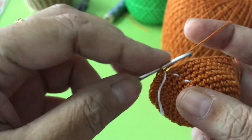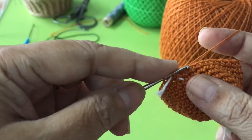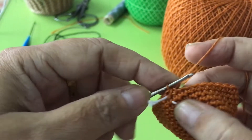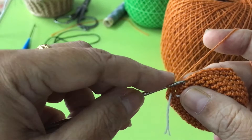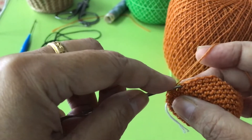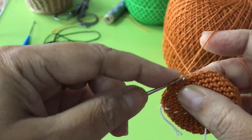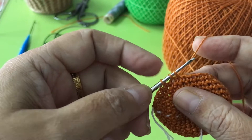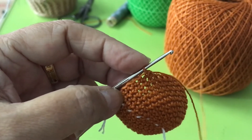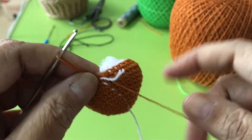Round 13 is decrease. Take this one, don't finish it, take the next one, and then pull through all together — that is decrease. Then go to 3: 1, 2, 3 — like that. And then decrease. Decrease 6 times until you reach the end. I'm stuffing the cotton a bit because later on it's going to be hard.